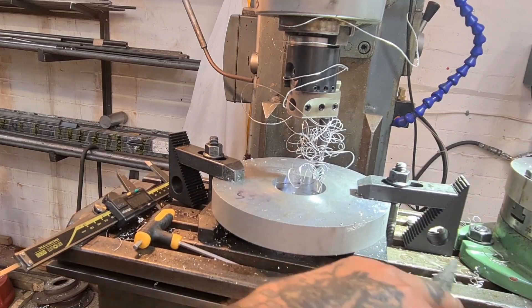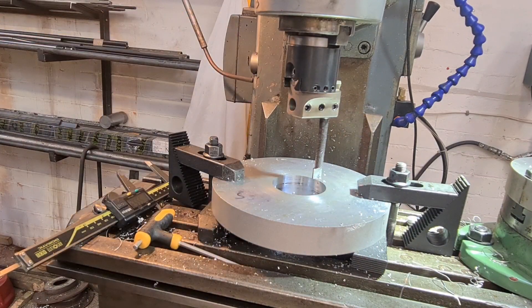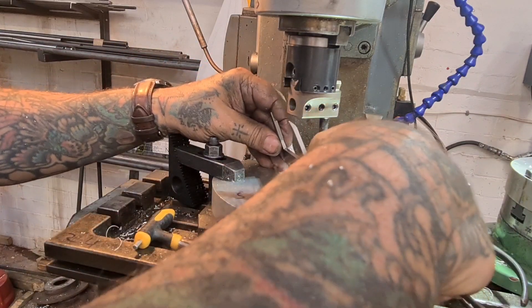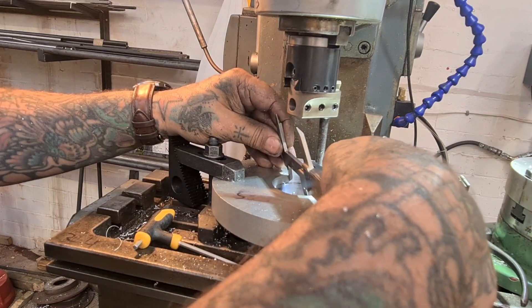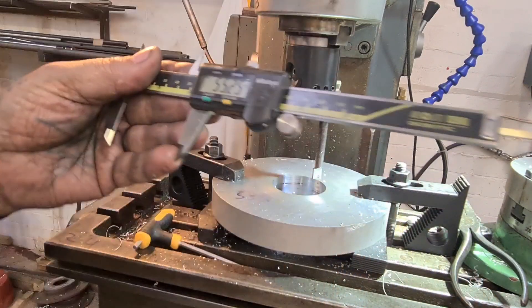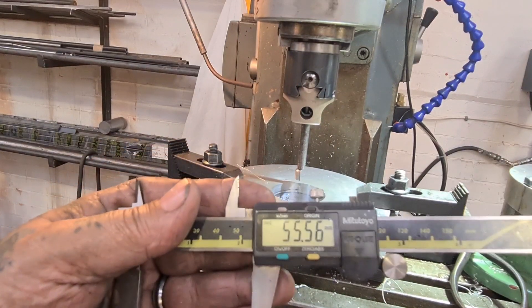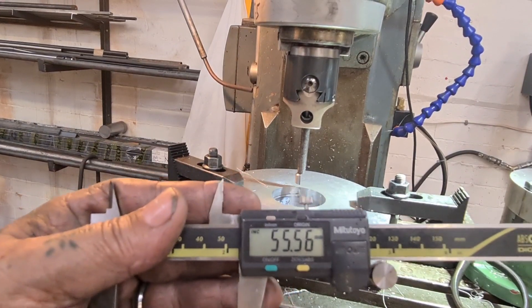This material is stringy and nasty, horrible swarf — ignore the radio in the background, hopefully the copyright people won't pick up on it. We're at 55.25, so we need another 0.25. Pretty much bob on — 0.6 of a mil maybe oversized, but we can live with that.